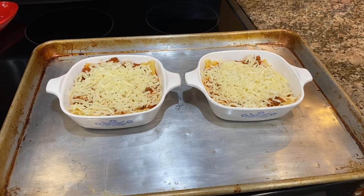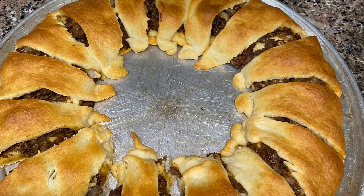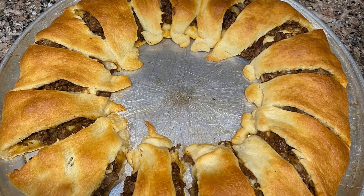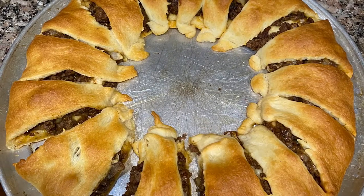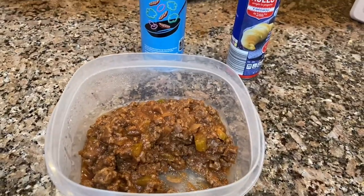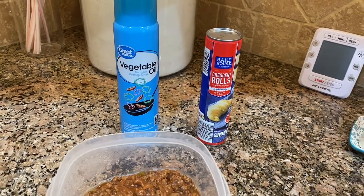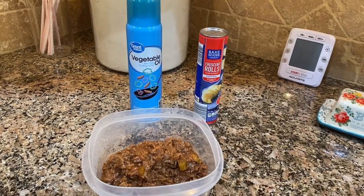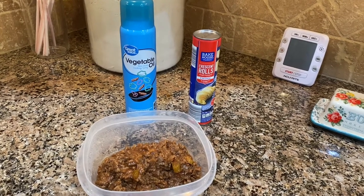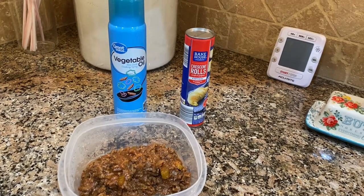So I decided I would incorporate that into our meal. A couple of months ago I made this ring out of taco meat and crescent rolls — I saw it on a YouTube channel I think called Mama Mel's. My husband loved it, so I thought, what if I did leftover sloppy joe meat instead of taco meat? So I gave it a try. Here I have some vegetable oil spray, the leftover sloppy joe meat, and one package of crescent rolls.